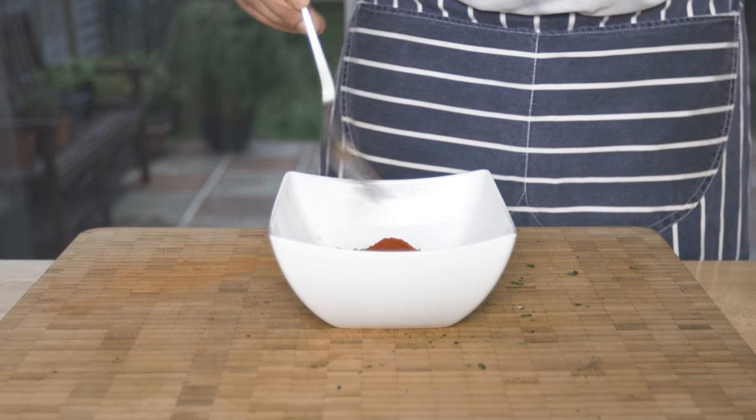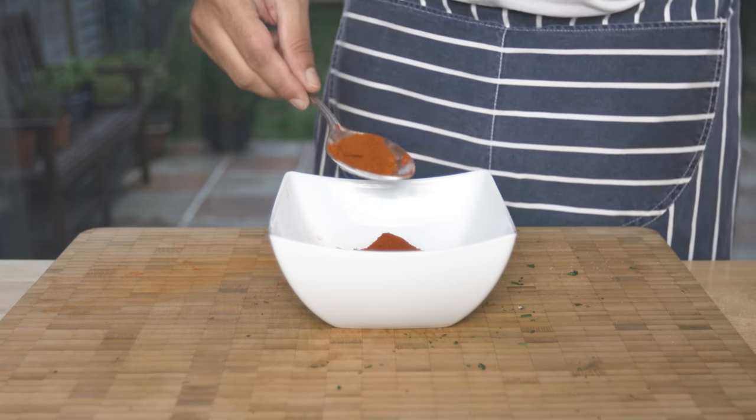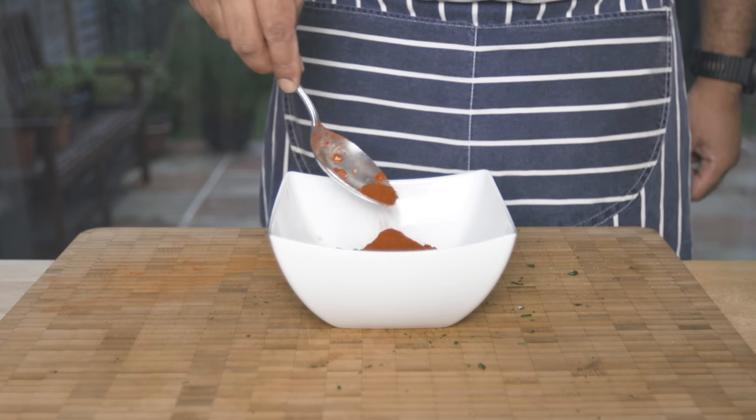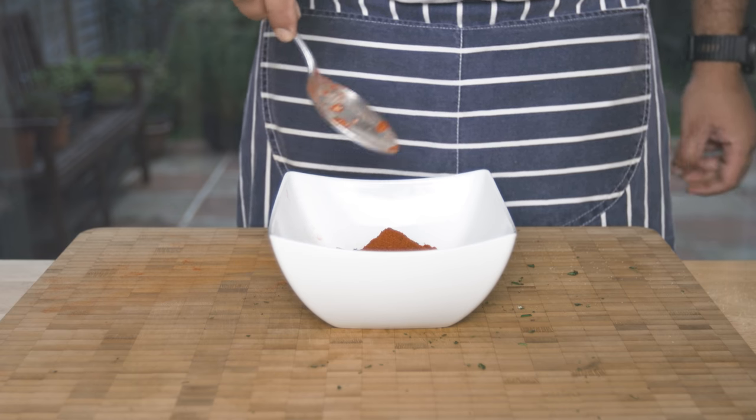If you don't want to use smoked paprika, you can skip it. I'll add cayenne pepper. If you like, add turmeric or anything else. Let's mix it all in for a few minutes.